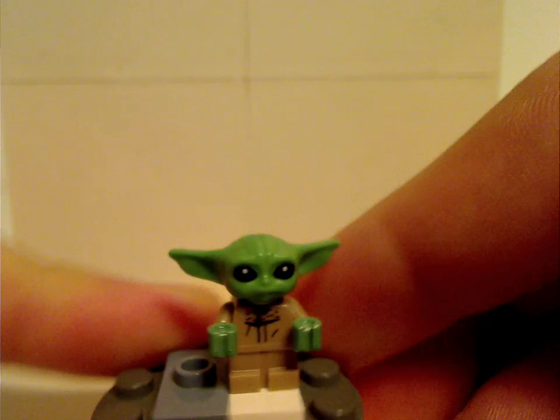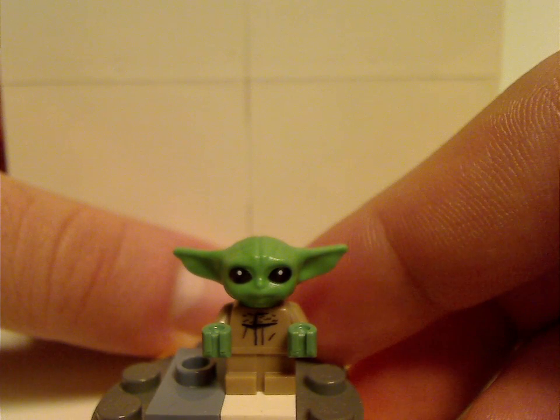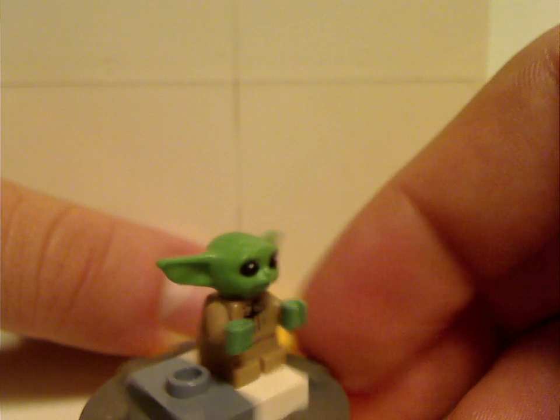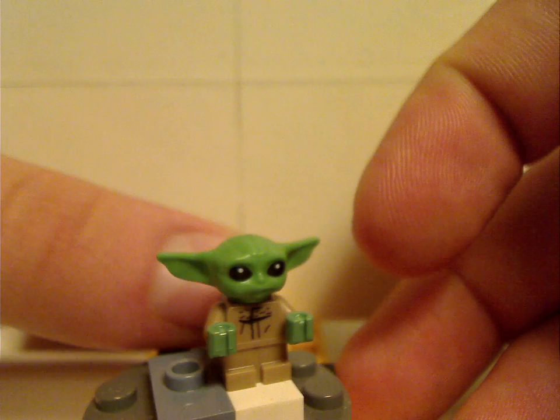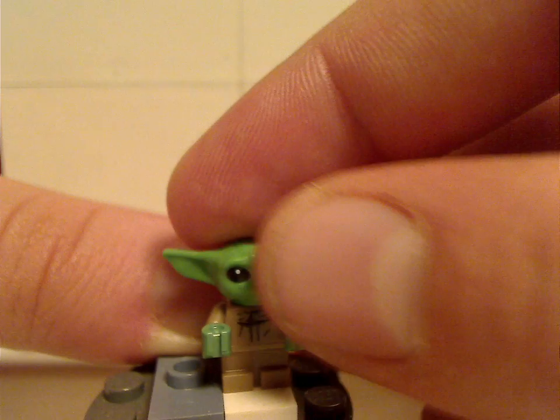Next is the Child, or as we all now know as Grogu, if you've seen all of season two. It's the same as from the Razor Crest and the Child Builder character set, but I think he should have a thick coat collar, because in the show he usually does.